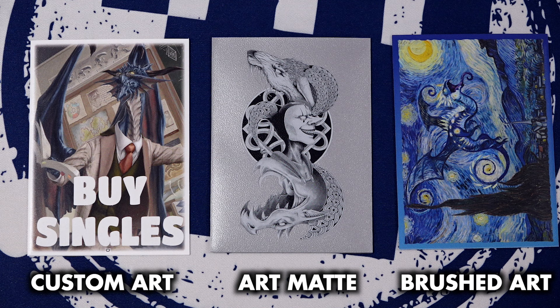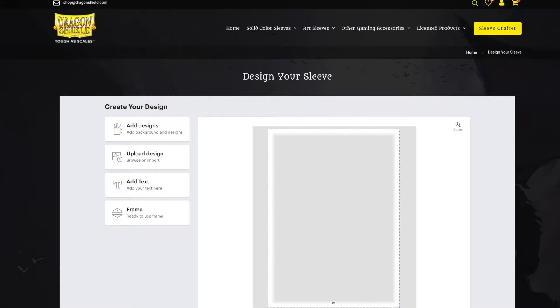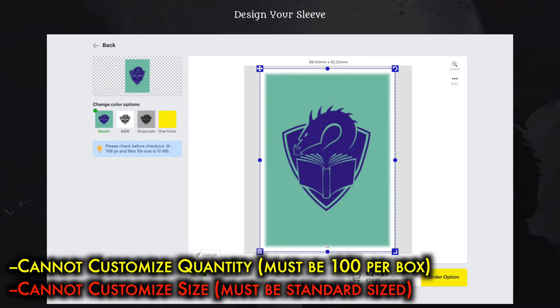I actually think it would be neat if custom art sleeves could let you choose the color of the border. It is also disappointing that quantity is not an option in any way — since these are custom printed, it would have been nice to select quantities of 60, 75, 100, and 120. And while I don't play TCGs with Japanese-sized sleeves, I'm sure many Yu-Gi-Oh! players find it unfortunate that these are only offered in standard size.